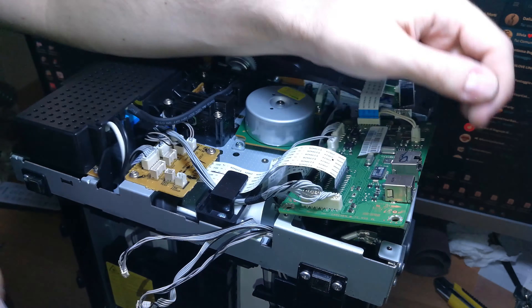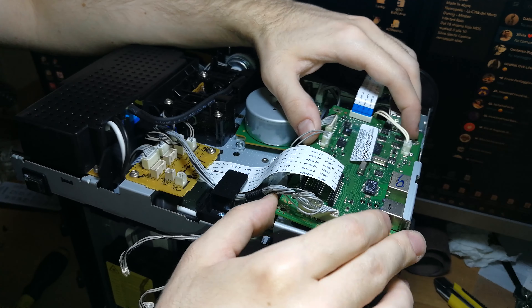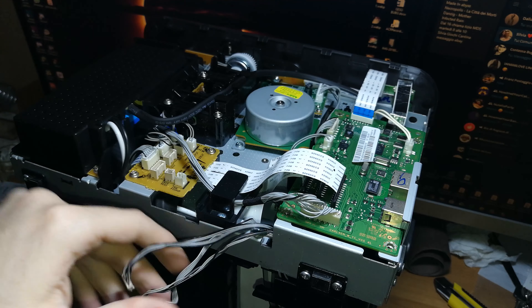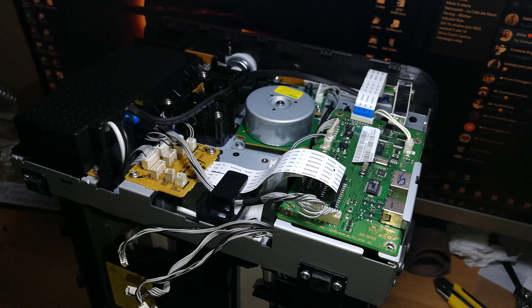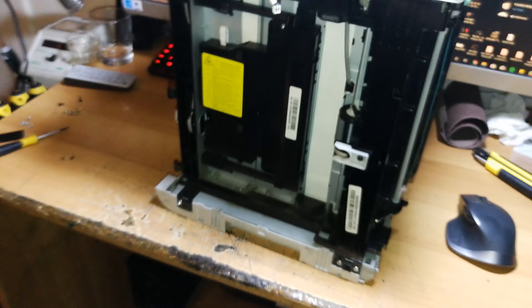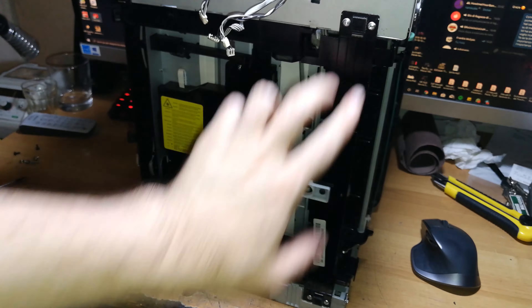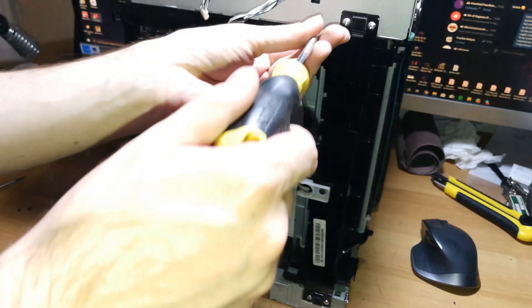Those are the two main screws connected with the paper pickup mechanism. Remove these two and then we can move the main board aside. Now remove a few screws on the bottom of the printer — these two and these two.